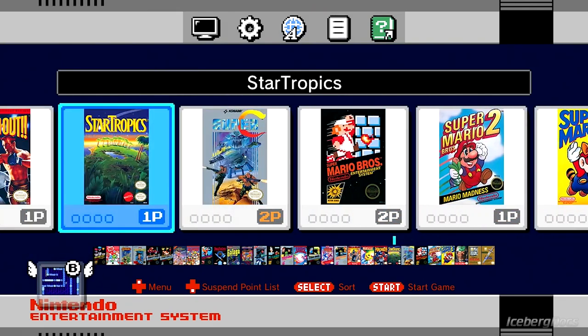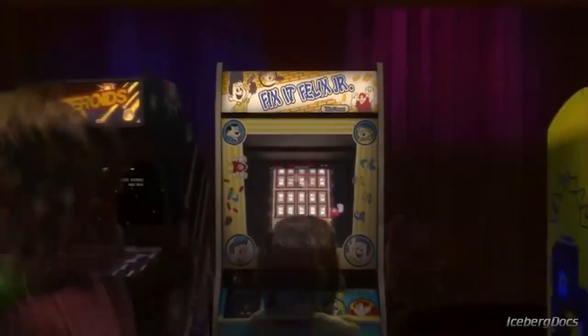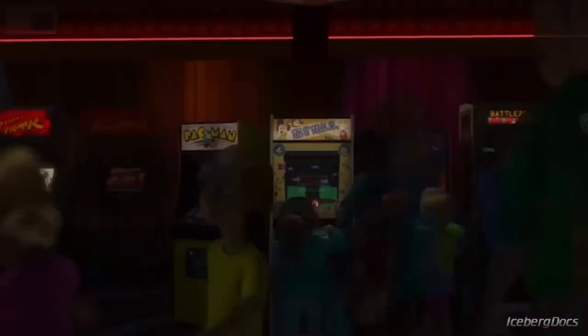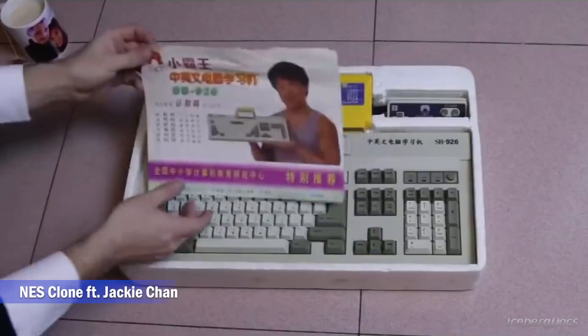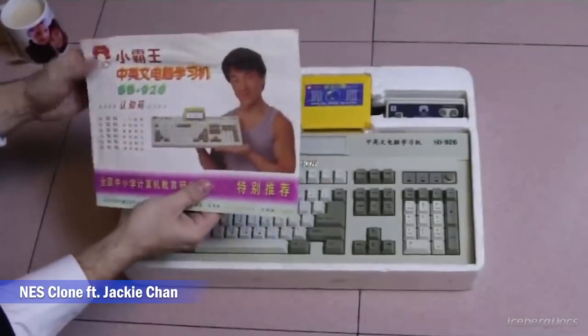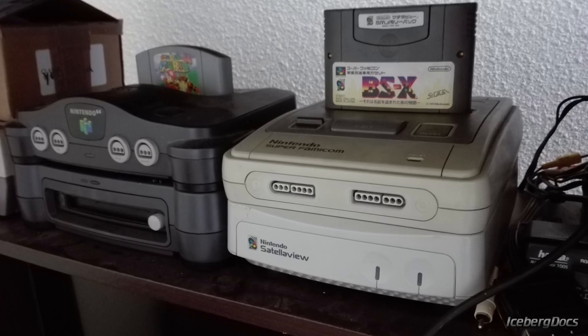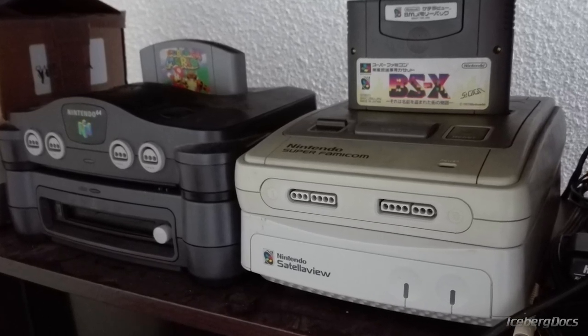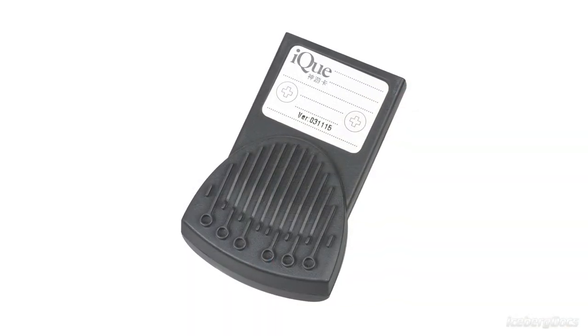Nintendo wanted to stop software piracy in China and bypass the ban that the Chinese government had placed on home video game consoles since 2000. Basically, Nintendo was trying to deal with the clone console problem in China, so they came up with the genius idea of cloning their own console. The iQ Player is constructed with the same logic as the N64DD or Stellaview, where the games are stored on 64 megabyte flashcards.